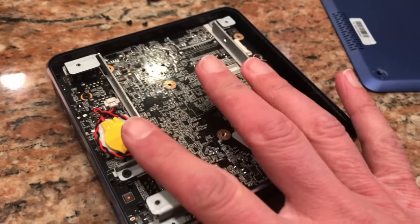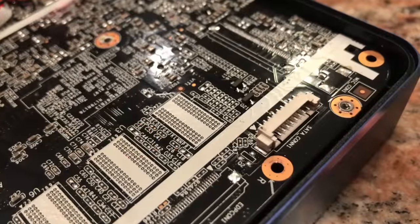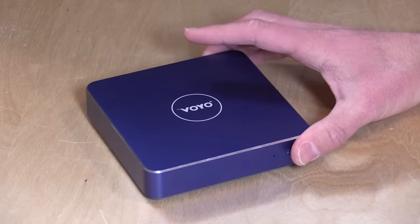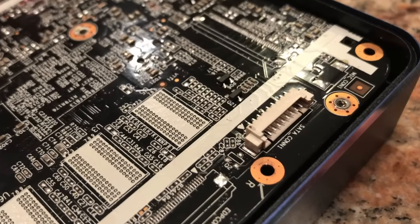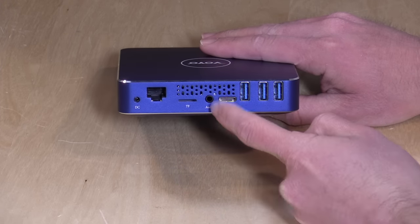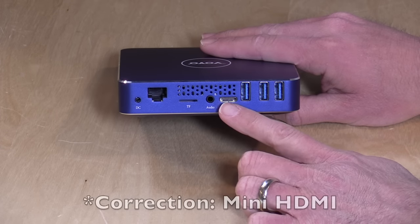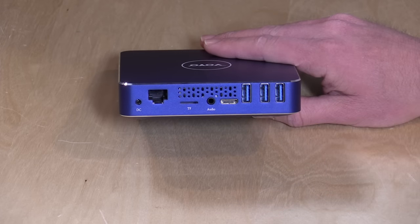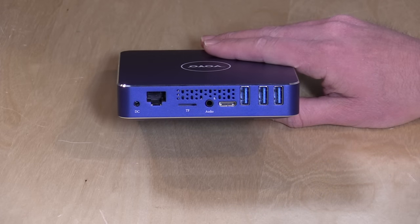It can also take a 2.5-inch notebook drive, so one of those regular SATA SSDs should fit in here too. There is a plug on the motherboard for connecting that up, but they don't give you the cable for it. You've got Gigabit Ethernet, a microSD card slot, an analog audio output, and a micro HDMI slot. What's really nice is that they give you a micro HDMI to full-size HDMI cable in the box, and there are three USB 3.0 ports on the right-hand side.